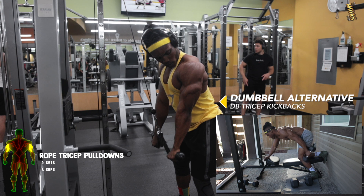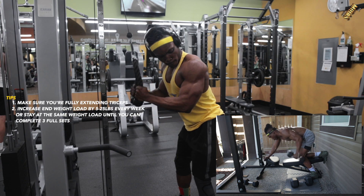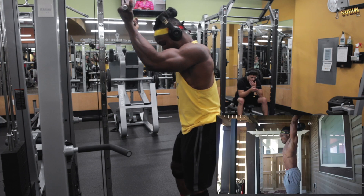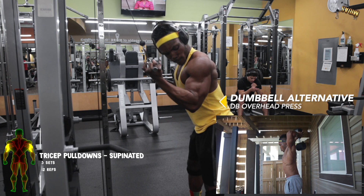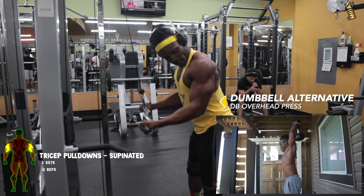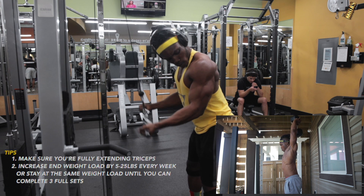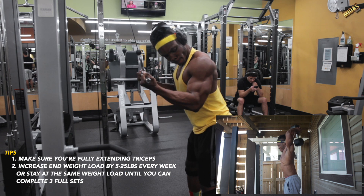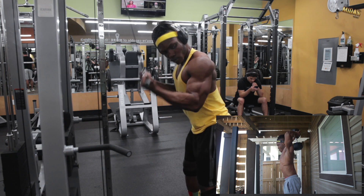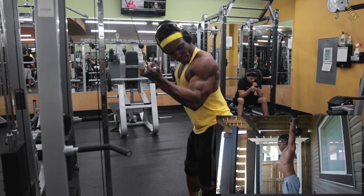This workout program serves everyone — if you have access to dumbbells you can do dumbbell workouts, and if you have a gym you can go ahead and knock yourself out. For the final exercise of the day this is more of a burnout — pull all the way down and make sure you choose between the dumbbell and gym alternative. That's basically it for day one, we're moving on to day two.